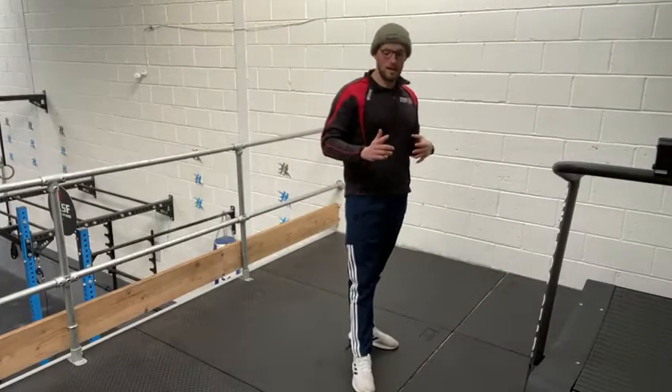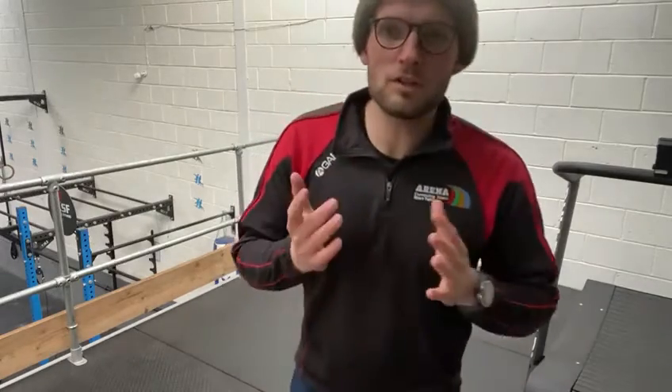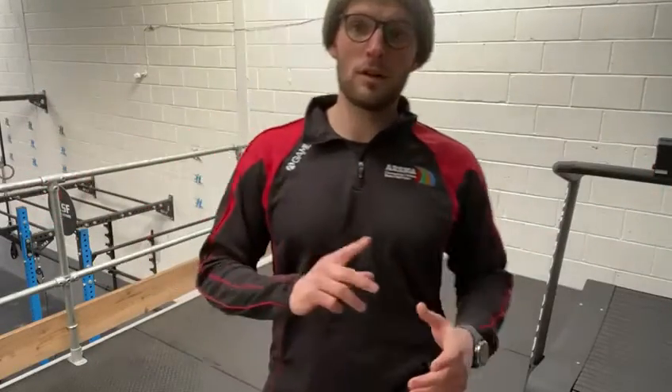Then we've got six press-ups. You can do full arms or on your knees. And then you've got twelve star jumps. So you've got ten squat and press, three burpees, six press-ups, twelve star jumps. Once you've done all four of those, that's one point. Then go all the way back to the top and start your squat press again.